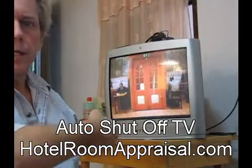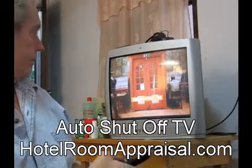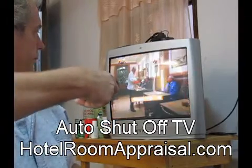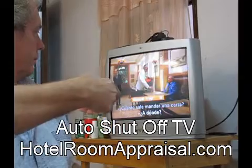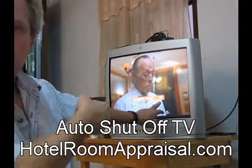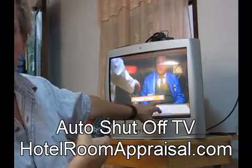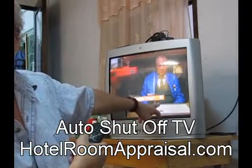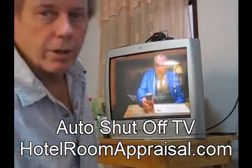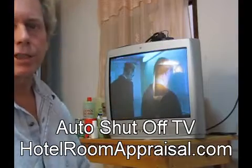What I do is I click this button. Okay, it's in Spanish. What this is doing is it's increasing from 45 minutes to 60 minutes to 90 minutes — that's how long before this television shuts itself off. This is really valuable in a hotel room because you're usually in bed watching TV.